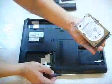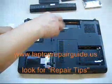Just pull this up. Hard drive. Remove the optical drive.